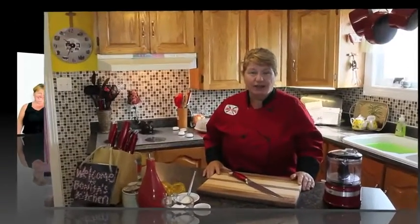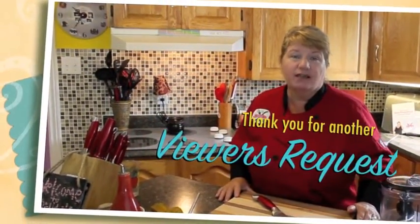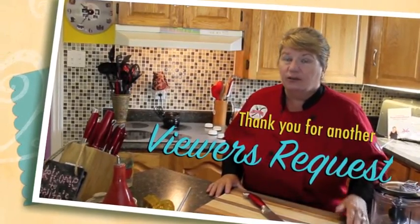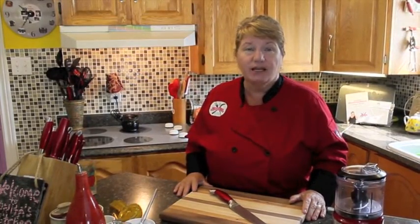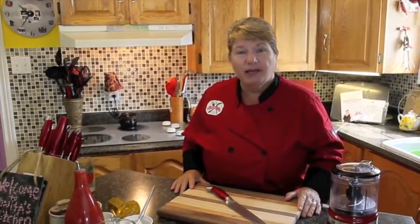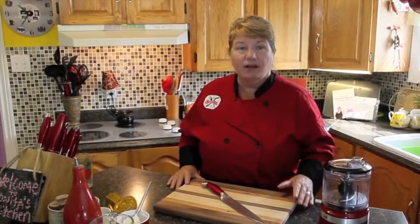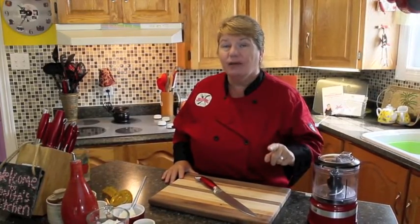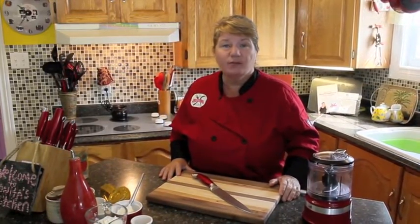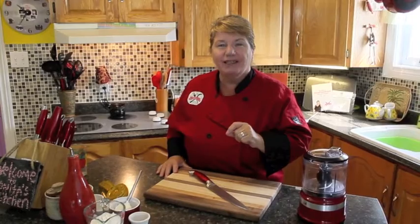Hi, welcome to Bonita's Kitchen and thank you for joining us. What I'm going to be making for you today is beet dip. I've had many requests from viewers asking what else can they do with their fresh beets. I do have a pickled beet recipe on Bonita's Kitchen — beet salad, potato salad — but today we're going to be making a beet dip that you can have for up to a week in your fridge, great for company with crackers and bread. Let's get started.